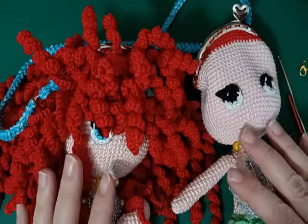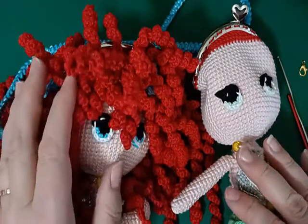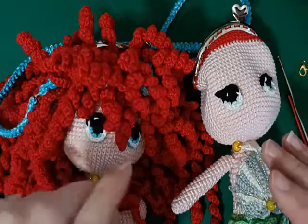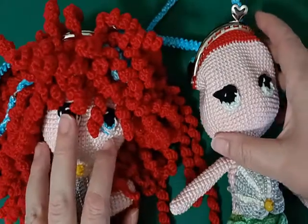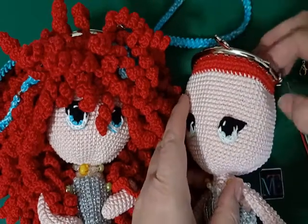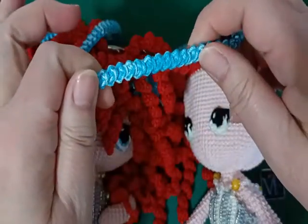Ciao a tutti e benvenuti. Questo è il numero 10 del nostro progetto Ariel Bag, in cui avevo detto che avremmo visto i ricci. Li vediamo però fra un momento, perché mi è sembrato più opportuno attaccare prima la nostra tracollina. Dato che non abbiamo l'impiccio dei ricci, l'ho realizzata semplicemente con una spighetta rumena.